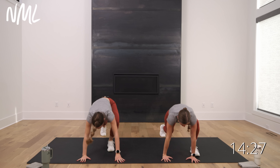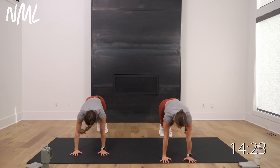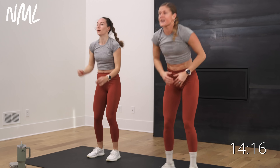Slow burpee — step in, step that right foot, then left foot, stand up. Take it down, step back, switch that lead foot. Go left, right. One more — you're going to stand it up and jack it out. Stand it up and jack it out. Let's go.